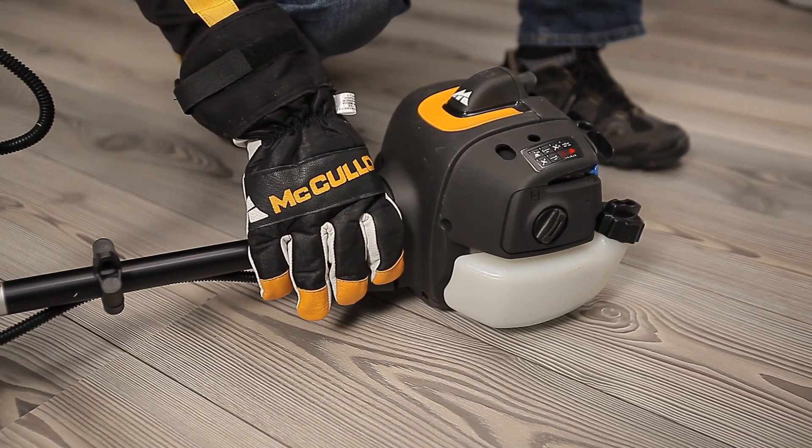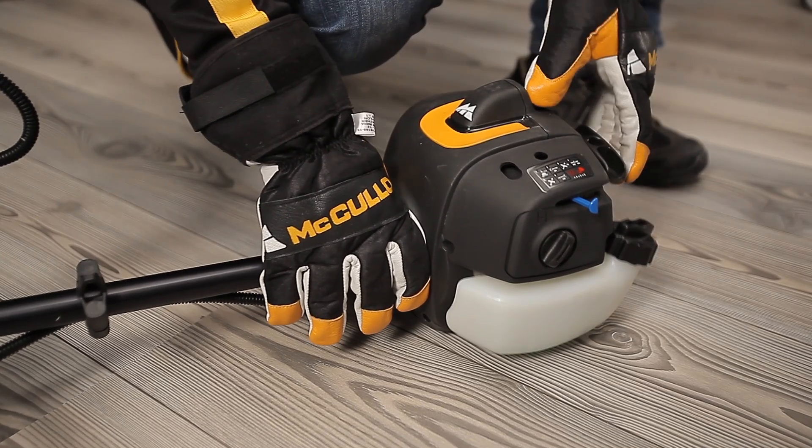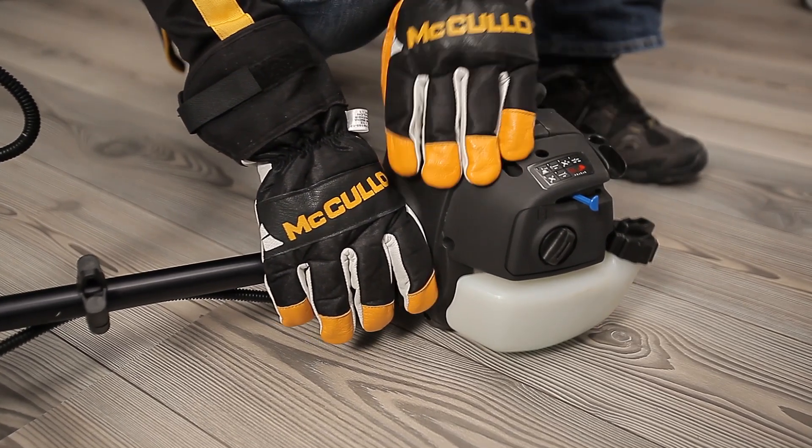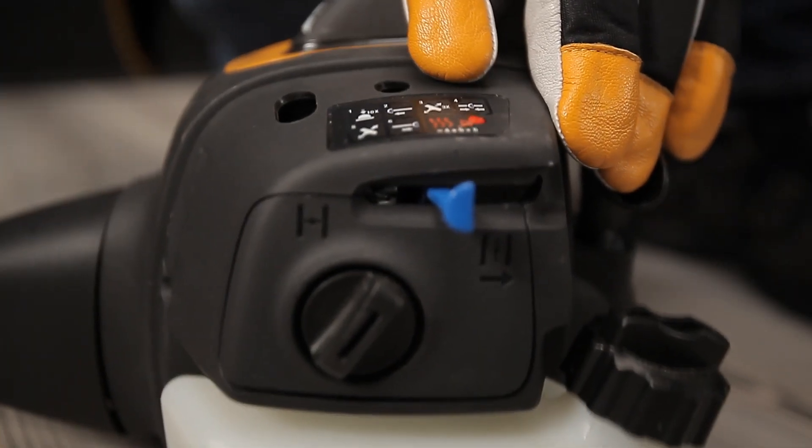When starting a warm engine with this kind of choke, set the choke in the half position and pull the starter rope. When the engine starts, let it run for a few seconds before resetting the choke to its run position.